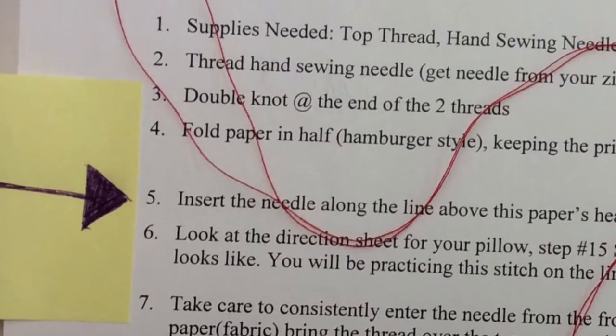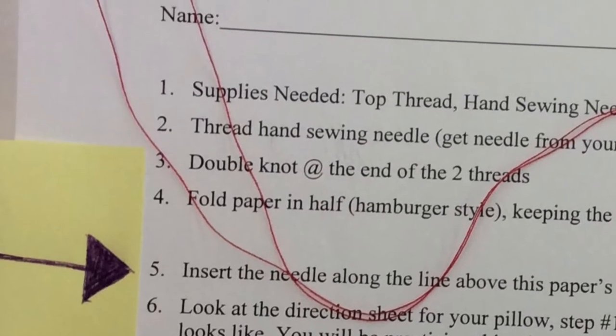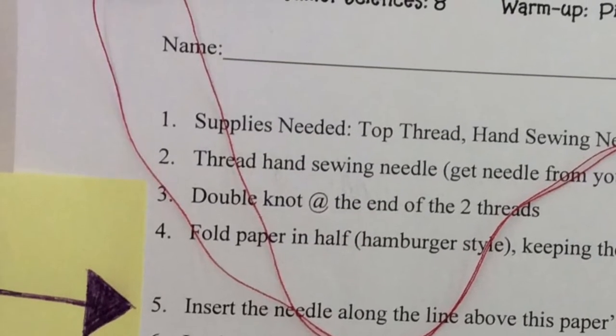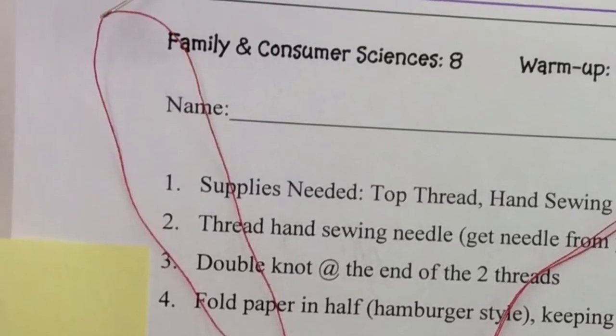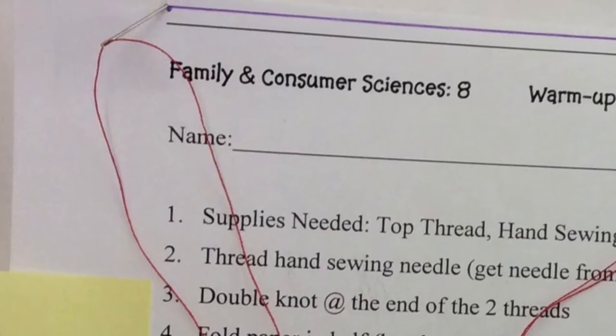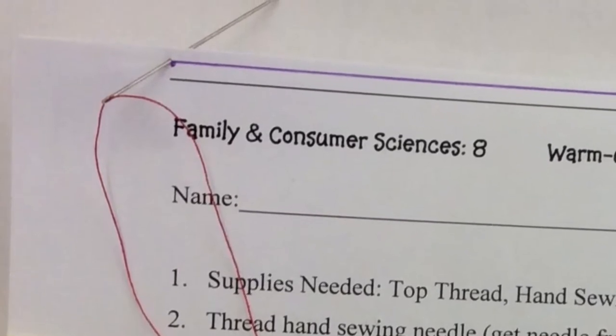For step five you're inserting the needle along the line above the paper's heading — it's that new line that you just created. You go in from the front of your paper and you pull the thread tight till the knot stops your thread from going any further.